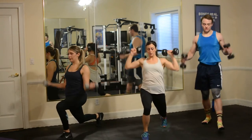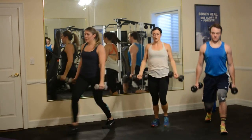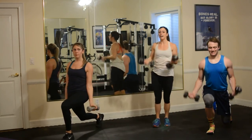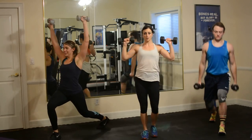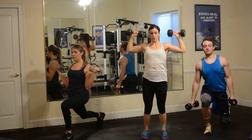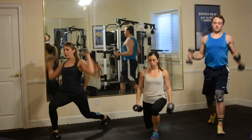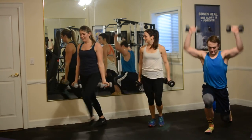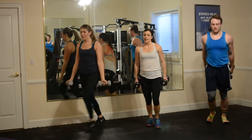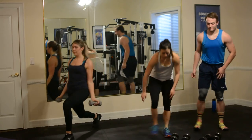Lunge, curl, press — back up. If you've got any kind of injuries in your legs, feel free to just curl and press. You can always just lunge forward. 10 lunge curl presses. 50 standing mountain climbers — when you're ready, go. You don't have to go quite as high — just get them high, get those hands up.